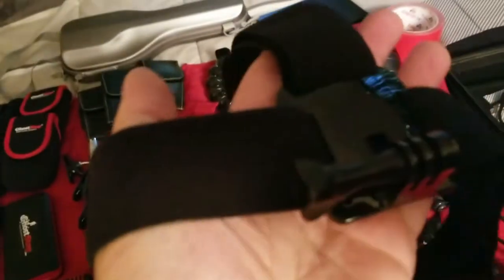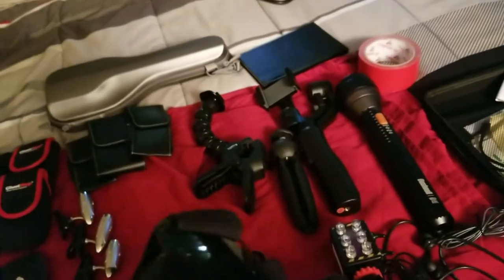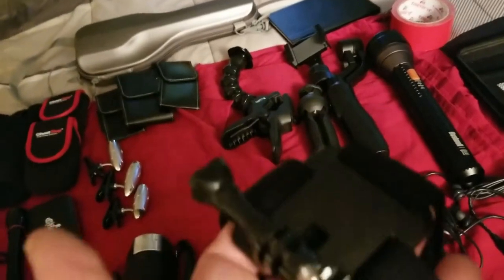Then I have this, which is really cool — this goes on your head. It's a headband with a little attachment to put your camera right on there, so you can wear it on a ball cap or something. That way you got both hands free, which is really cool.